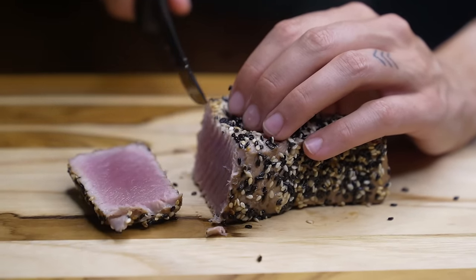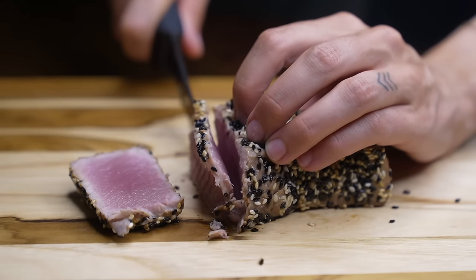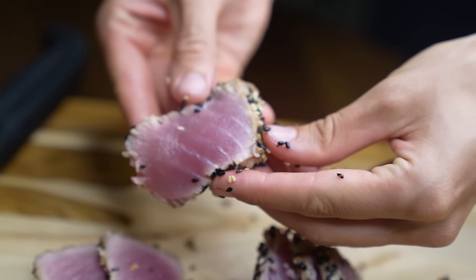Allow the tuna to rest for five minutes before diving in. I ran out of light so we had to come inside for the final taste test. Look at how beautiful this tuna is — it came out exactly how I wanted.